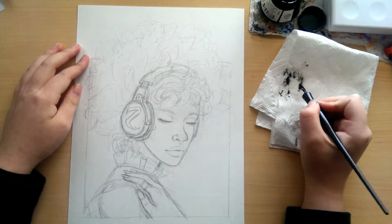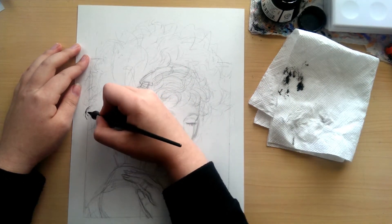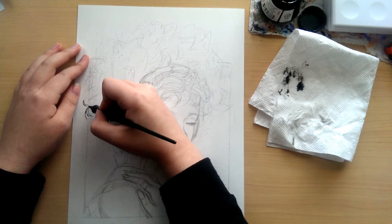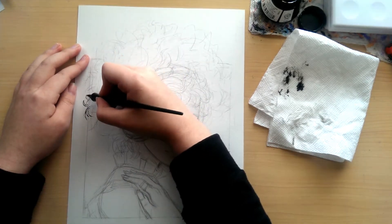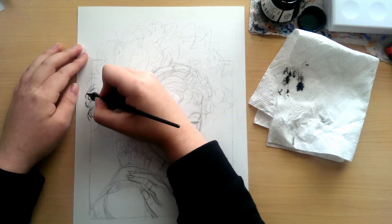I mean, I only open, like, a new bottle of ink once every two years apparently, because the last time I opened up a bottle of ink was in 2016 for Inktober. So it's been a long time that I've been using the same bottle of ink, and my goodness.